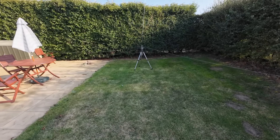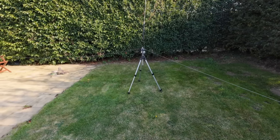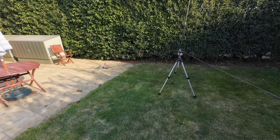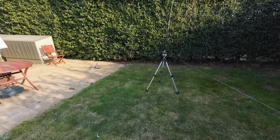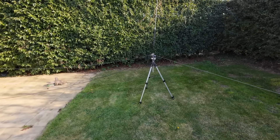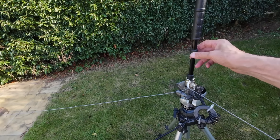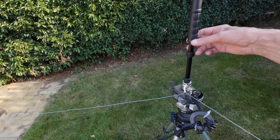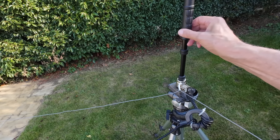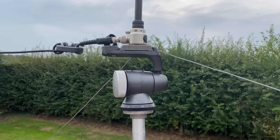I used a couple of chairs to anchor the far ends of the radials. I chose to operate just on 20 meters for the tests because the 20 meter band was open — the higher bands weren't really open at all, so there wasn't much point operating there. This is the basic test setup I used while on holiday for a couple of days. It's very easy to adjust the antenna simply by rotating the coil when you're fairly close to resonance to get to the point in the band where you want the lowest VSWR. I used a line isolator at the feed point, which is important because it preserves the radiation pattern of the antenna.